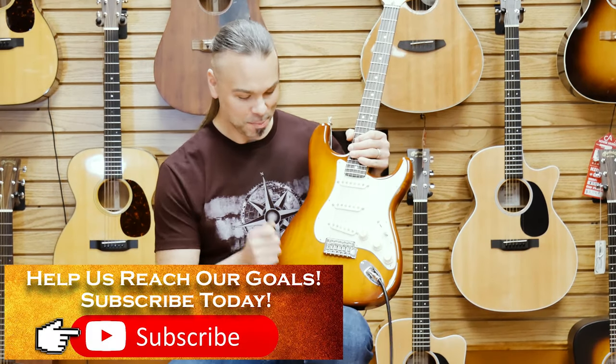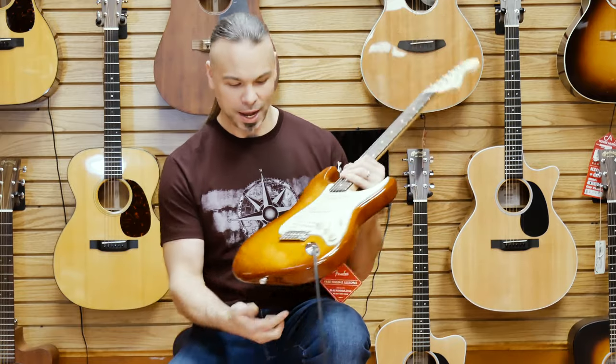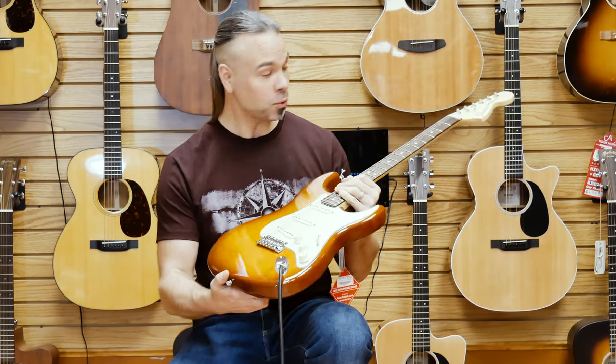Very cool new guitar by Fender. This is the American Performer Stratocaster. This is my favorite color — this is Honey Burst. The guitar offers quite a few very cool things.